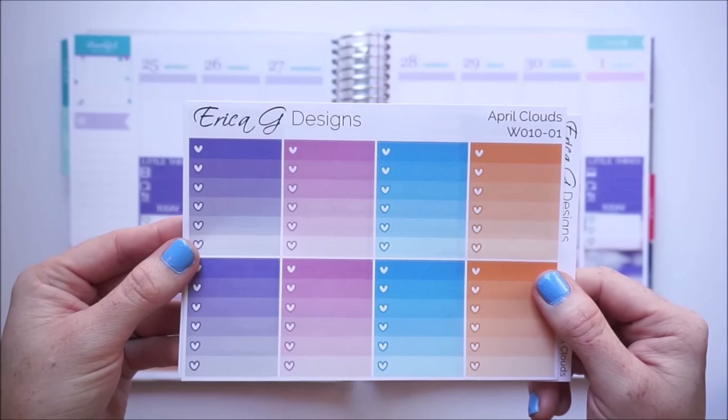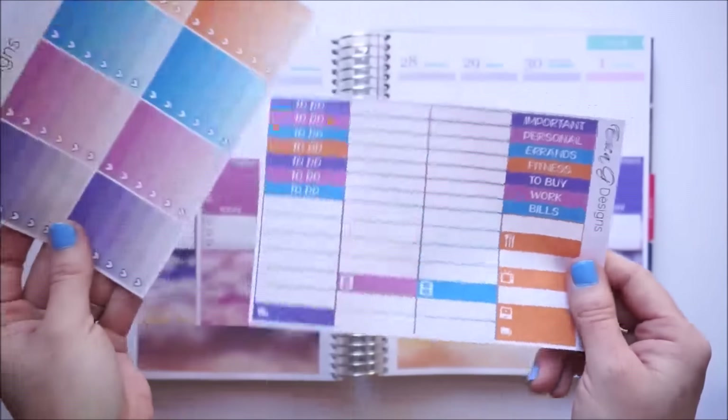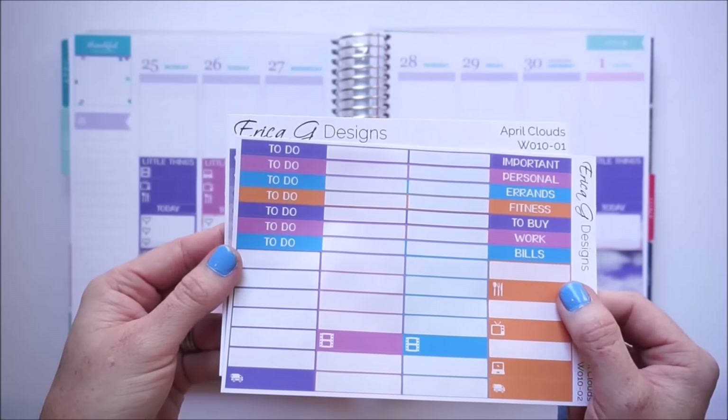Right above the little things section I'm going to take the matching ombre heart checklists and then top it off with my to-do headers.